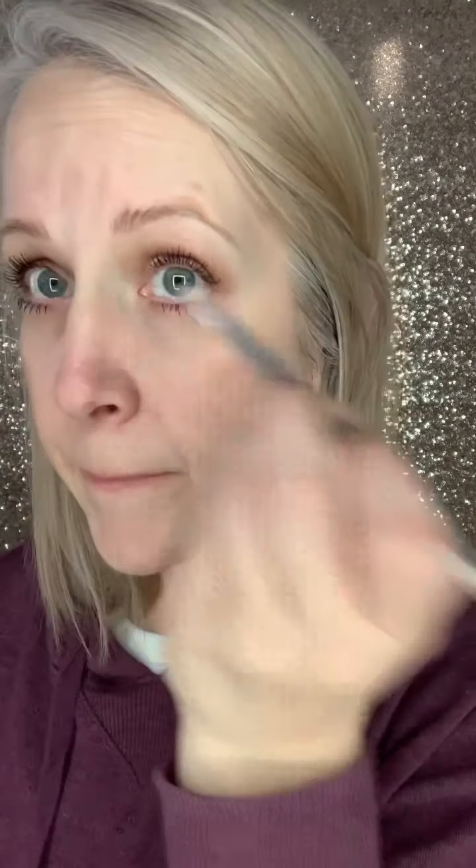It's a little bit of first identifying that color, then using your color wheel to see what color would filter out, cancel out, or neutralize it.